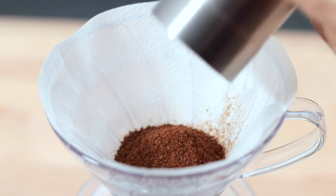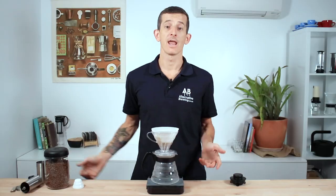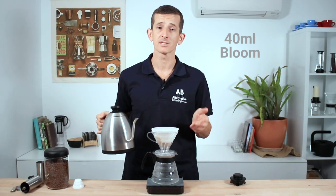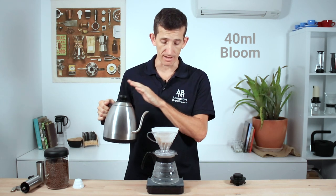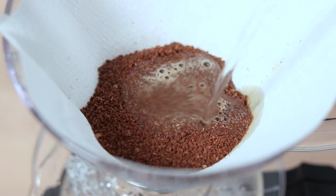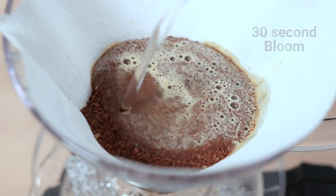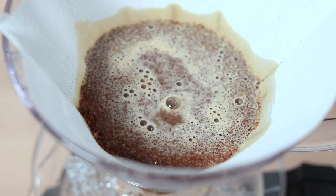After adding your coffee into the cone, give the brewer a little shake to level the grounds. Next, we're going to bloom our coffee. This is a small amount of water — about twice as much water as you have coffee — to prepare the grinds for an even extraction. Waiting around 30 seconds after adding your bloom water will assist in this process of allowing the grounds to fully soak up that water.